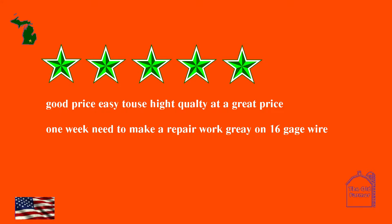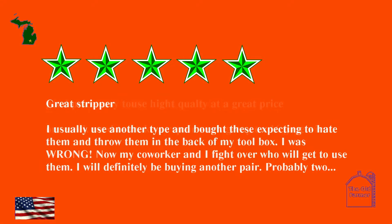Good price, easy to use, high quality at a great price. One week in, needed to make a repair — works great on 16-gauge wire. Great stripper: I usually use another type and bought these expecting to hate them and throw them in the back of my toolbox. I was wrong — now my co-worker and I fight over who will get to use them. I will definitely be buying another pair, probably two.